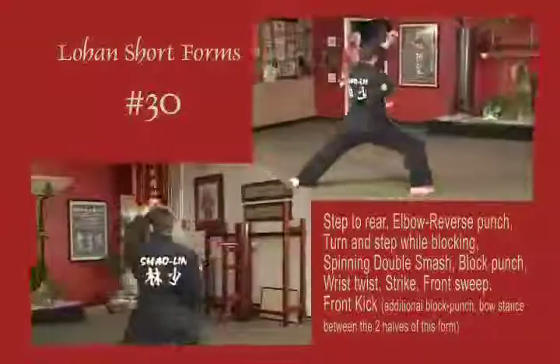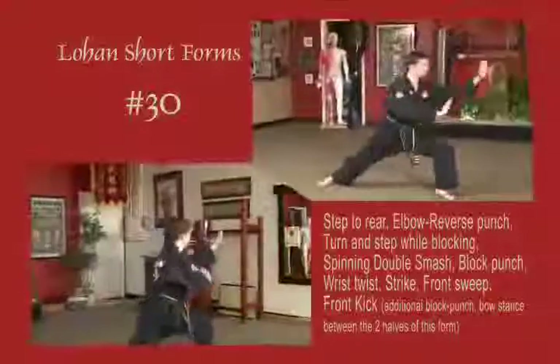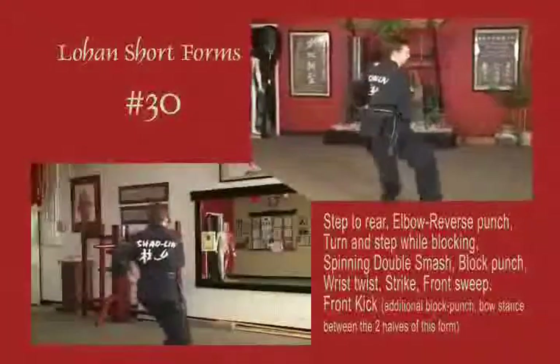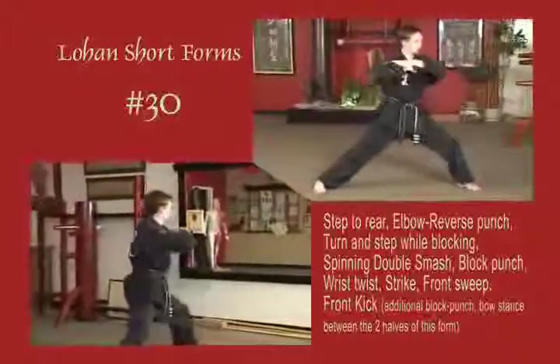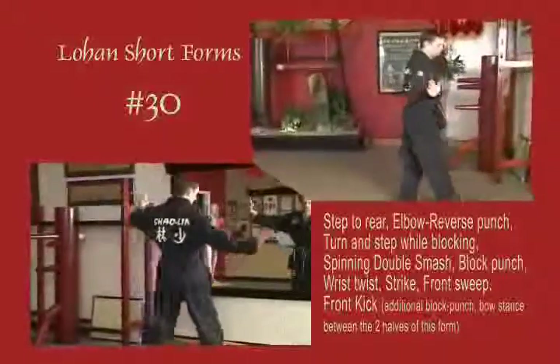Stepping back to a left bow, block down and punch, reverse fist. Step through to a left bow, double palm block, double smash once again. Block punch as you land to a bow. Wrist break, strike out arms diagonal. Front sweep, front snap kick. Step forward to natural stance, bow and close.